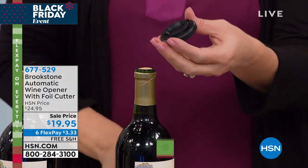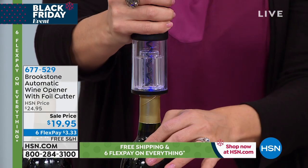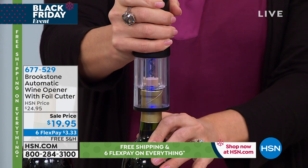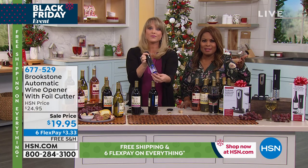You spend $20 — look at that on a bottle of wine. But even if you spend $20, let's say you buy five of these, five times about $20. You give them to all of your best girlfriends and you get to pay over time. What a great girlfriend gift — $3.33.